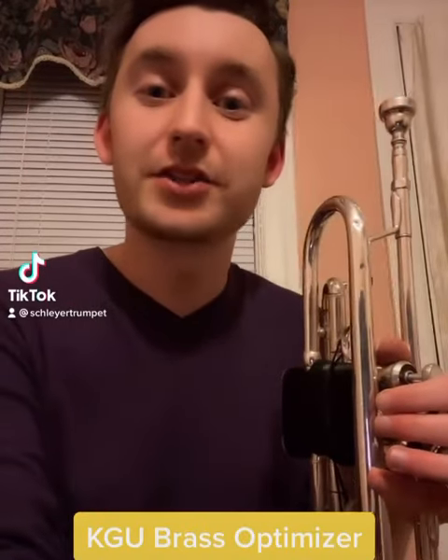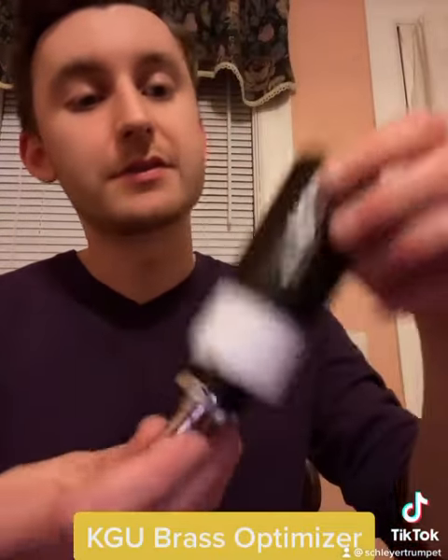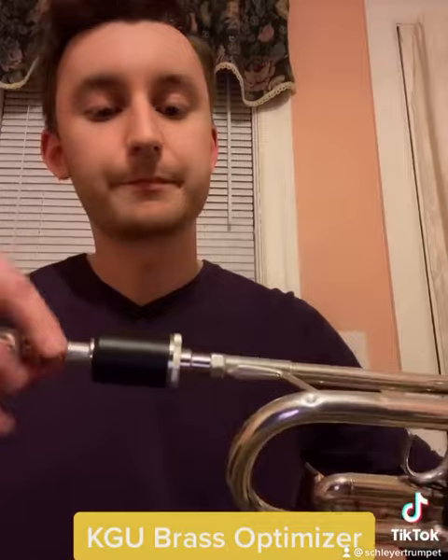Hey trumpet players, my name is Nick Schlier and I'm here to talk to you about the KGU Brass Optimizer for Trumpet — to play without excessive pressure. It comes in this nifty little box. You're going to put your mouthpiece into the optimizer and the optimizer into the trumpet, and what it does is, if you play with too much pressure, it moves in and it's going to stop the sound.